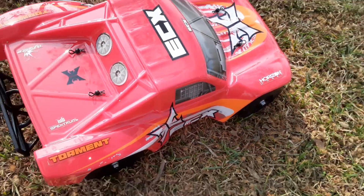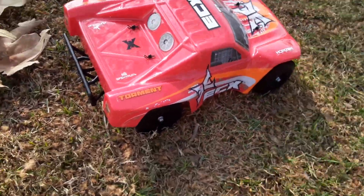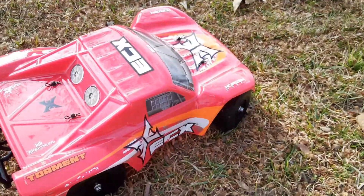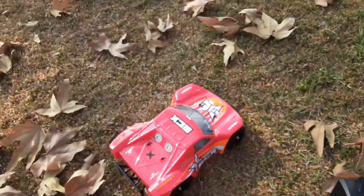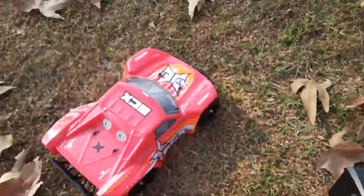That three-wire servo works a lot better than a five-wire servo — a five-wire wouldn't even be able to turn in this type of terrain or grass. Let me go ahead and put the hat cam on and make sure everything's all right.